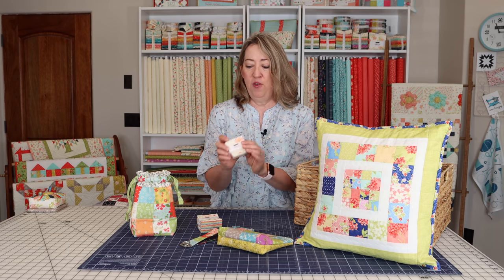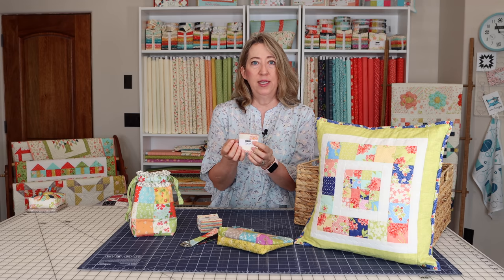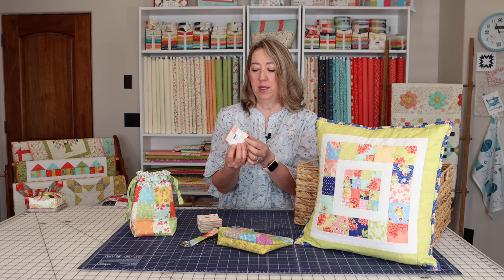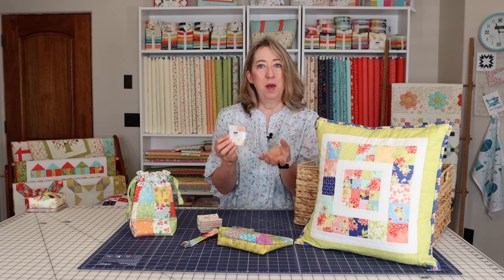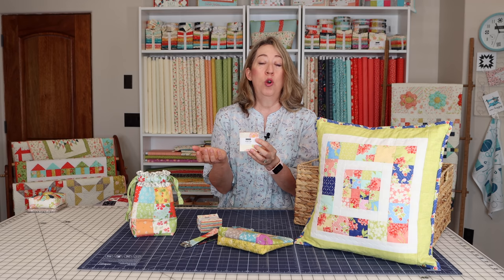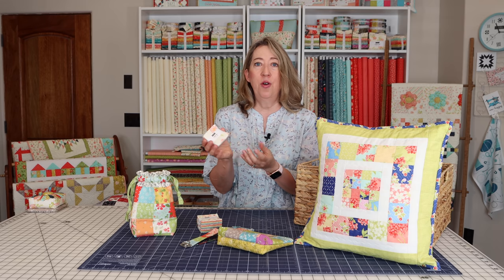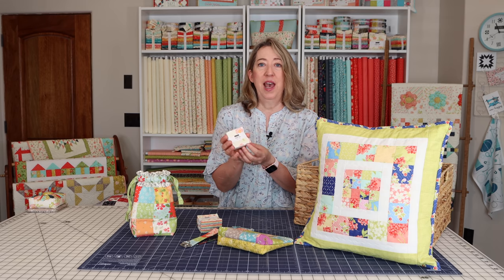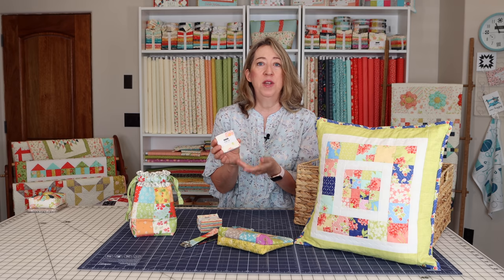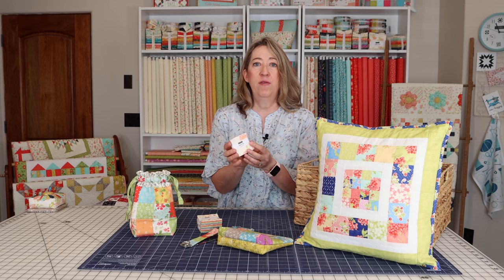If you want to purchase these, it's a great way to test out a fabric collection. Making a project with small pieces can let you know if you really want to invest the money into buying more yardage and making a bigger project with that collection. Additionally, you can cut your own mini charms from scraps — it's super easy to just take the ends of jelly rolls, strips that are left over, and cut them into two and a half inch squares. Or anytime you're making a project and you have a favorite fabric, just cut some two and a half inch squares.